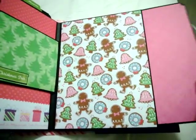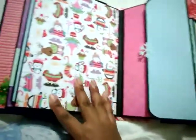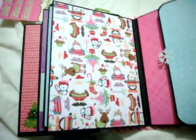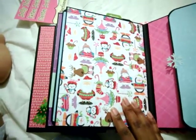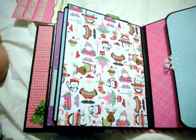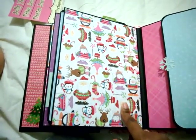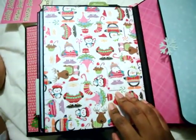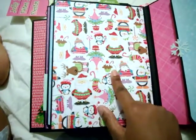My daughter has gotten so much into scrapbooking — she asks me every day to scrapbook with her. She said one day, 'Mom, can I have a scrapbook?' and I said sure. So this is going to be her Christmas present along with some Christmas scrapbook paper and some American Girl card-making kits they had at Michael's — she's going to love it. I love this paper; I love how sparkly it is.